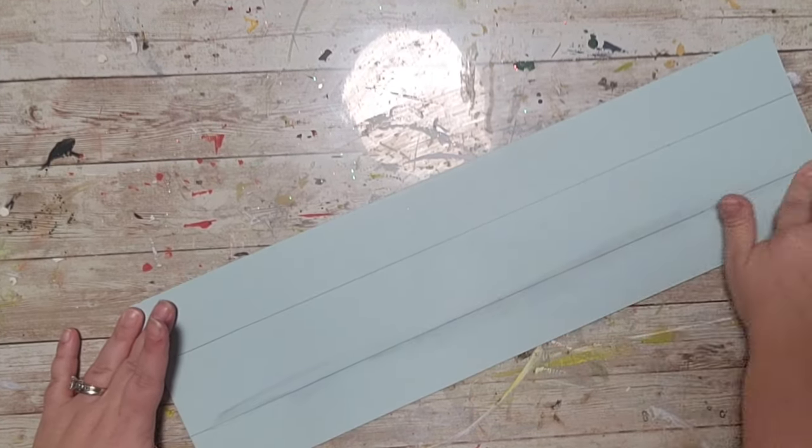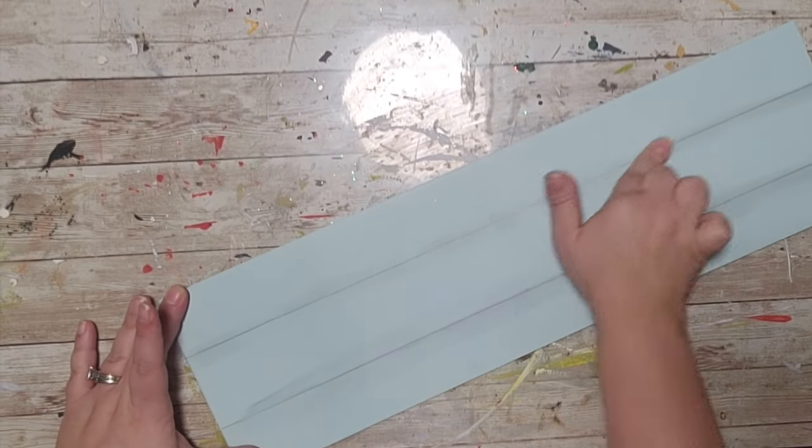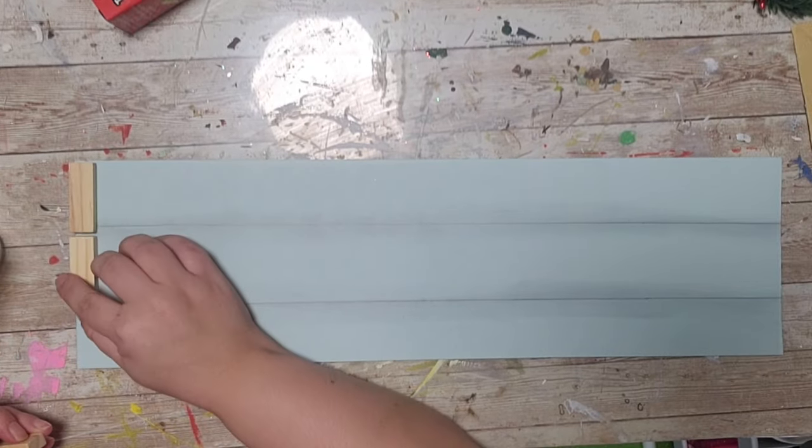I'm going to take my finger and smudge the lines to give it that shiplap look. If you don't like this look, you can absolutely skip this step.